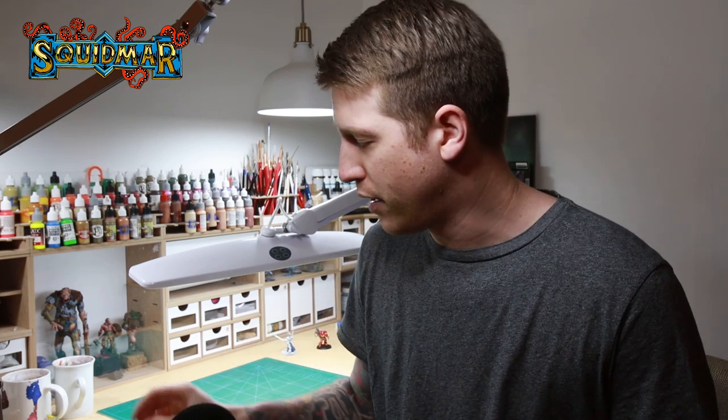I hope you enjoyed this video. There's another contrast paint video coming in about a week with Stormcasts — I'm doing non-metallic metal throughout the whole miniature, so it's going to be a bit of an experiment, but I think it will work out quite fine. Don't forget to hit the subscribe button, and if you have any questions leave them in the comments below. Have a great day, bye!